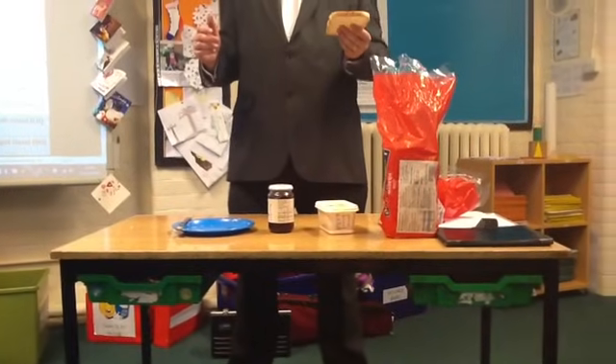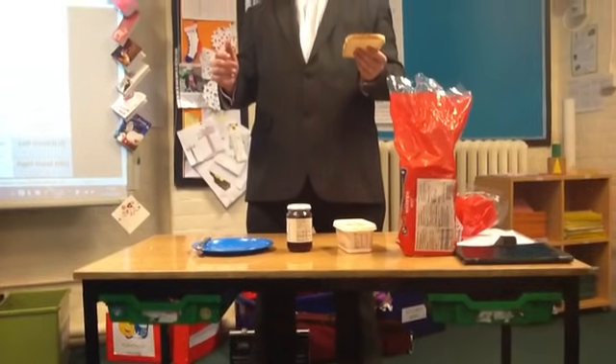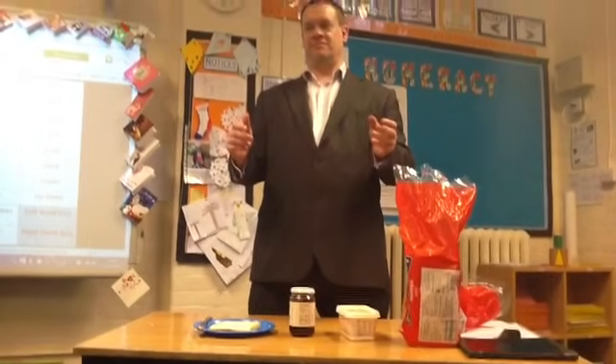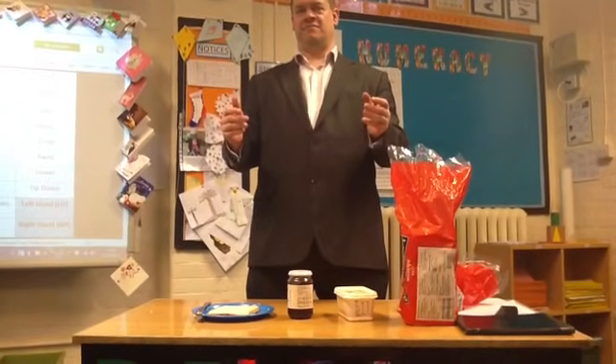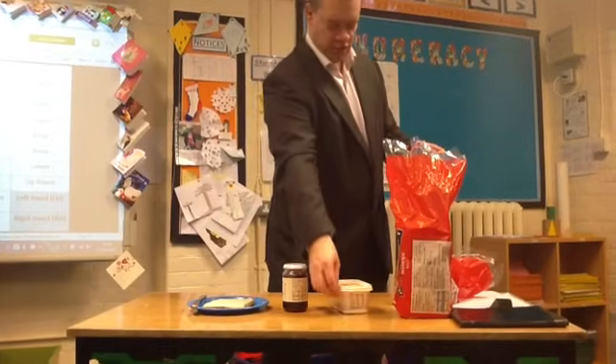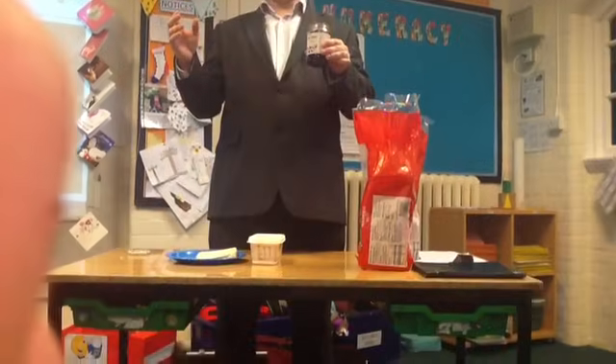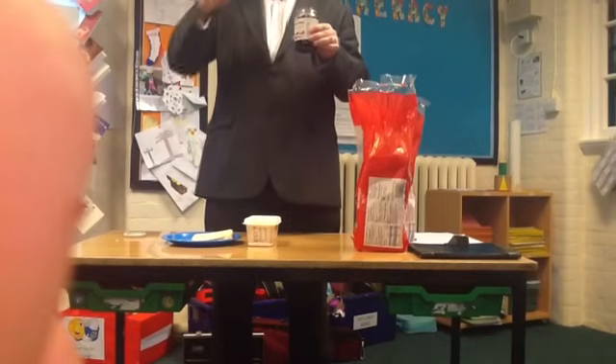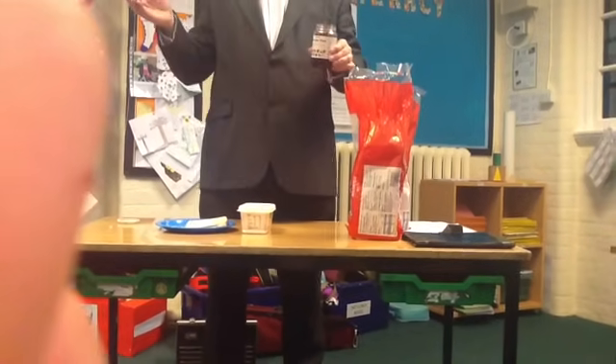Left hand, put bread slice down on plate. Left hand, put bread slice down on plate. Right hand, remove butter. Right hand, remove butter. Scoop jam out of the jam jar with right hand.